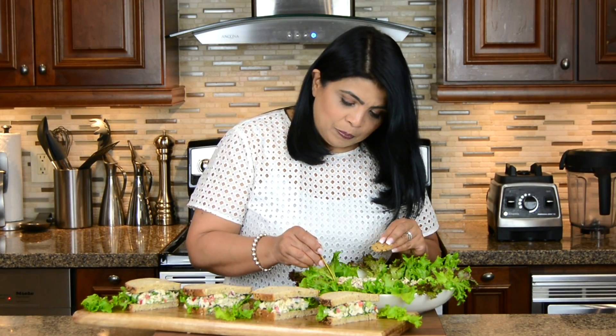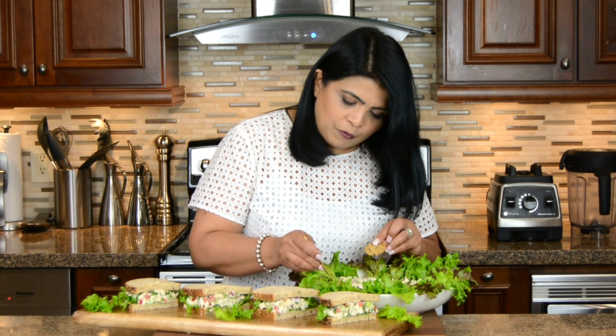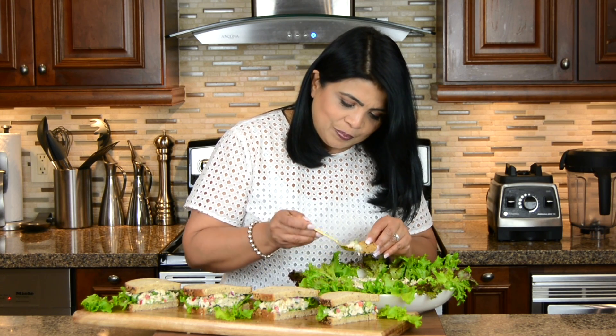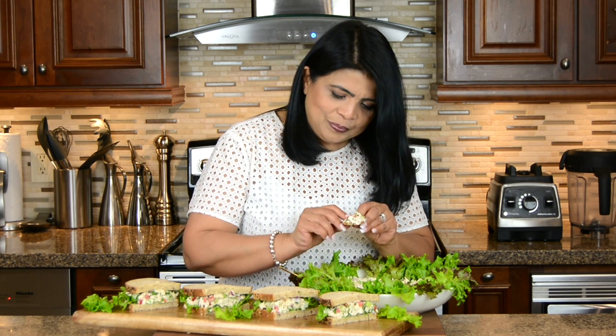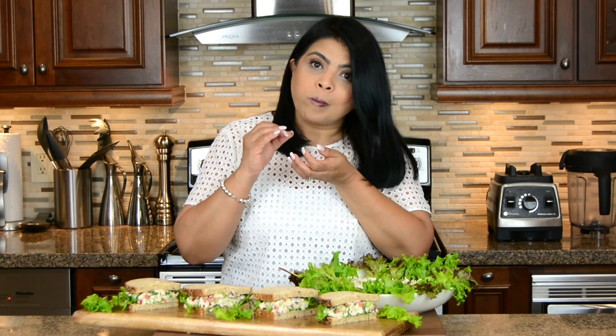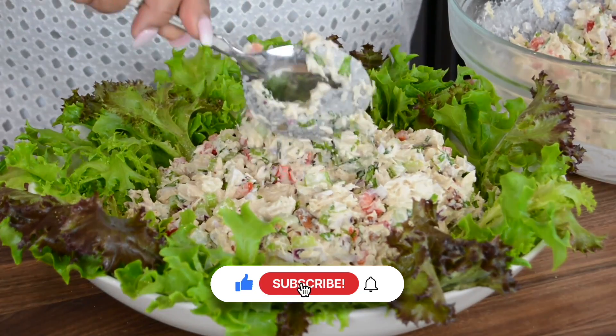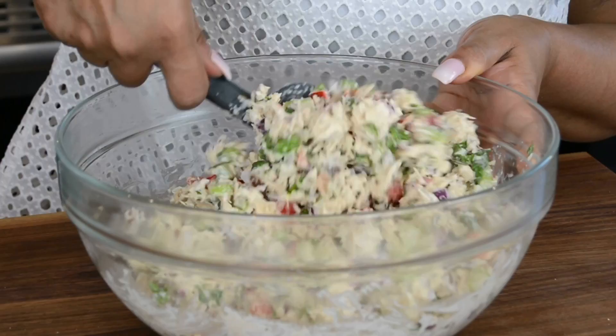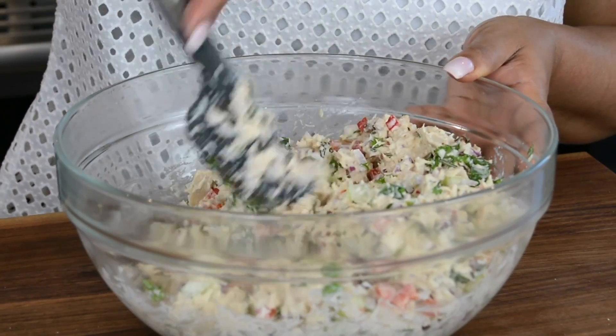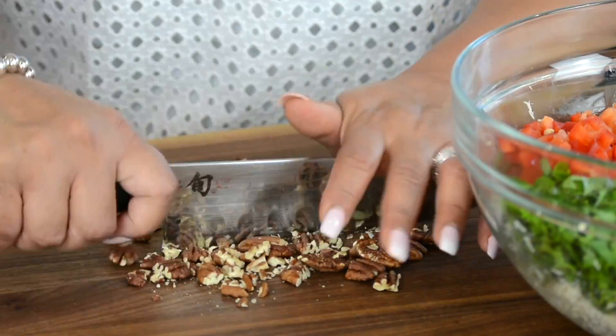Now let's give this delicious salad a taste — I'm going to go with the cracker. I want to get some of the red pepper, some celery, everything along with the tuna. Wow, all these flavors are so spot on and the salad dressing just brings it all together. The extra crunch that you get from the pecans — you don't want to miss that when you're making the salad.